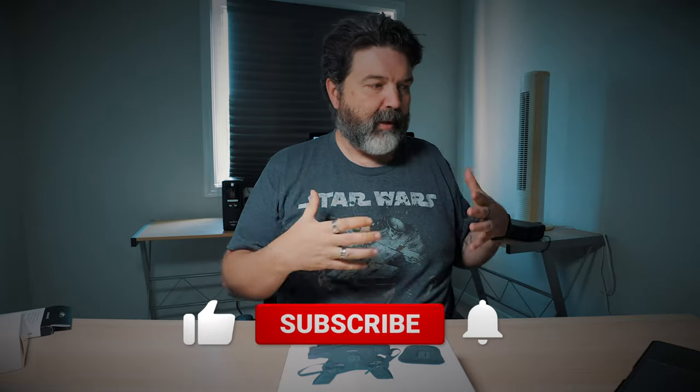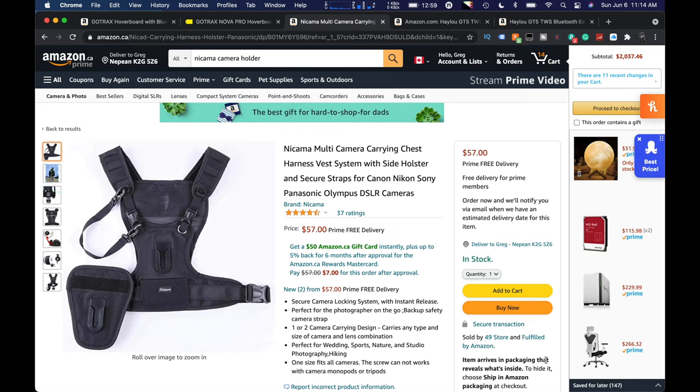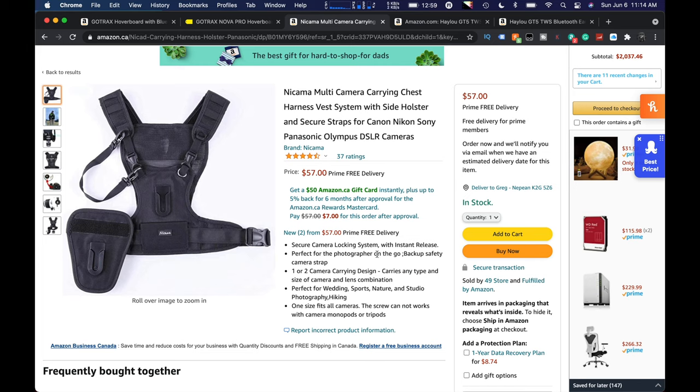It was funny when she was looking for this, because she kind of said, what do you want in regards to something that holds? Because I have camera holders — ones that go on backpacks — but I don't have anything that's really one-stop shop, something that you can just kind of put on. It's kind of a nice complete vest, especially for heavy cameras. This one here, and this is in Canadian dollars of course, 57 bucks. Not that expensive, especially compared to some of the big brand names — you can spend a ridiculous amount of money. Four and a half stars, 37 ratings. Secure camera locking system, perfect for the photographer on the go. And what I like is it's one or two — so if you just want to take one, you just use the single, and if you want to bring the second, then you add that attachment to it.